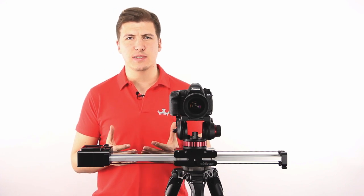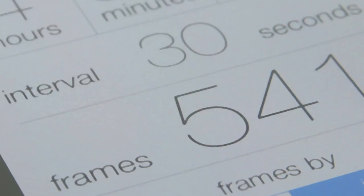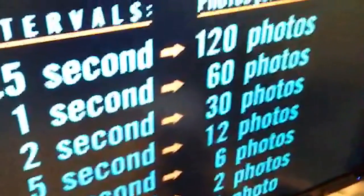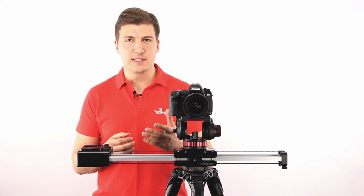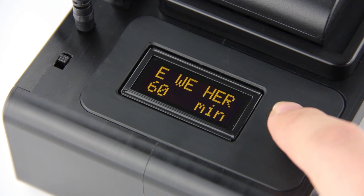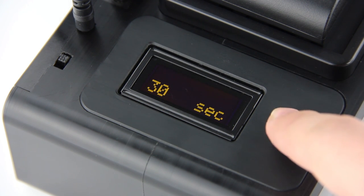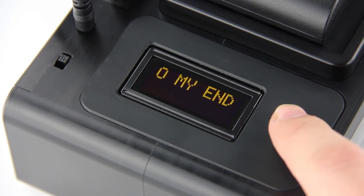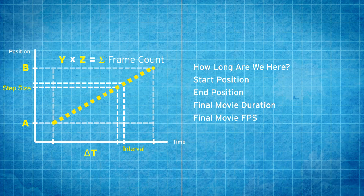We all know time-lapse setups are complicated. That's why you need time-lapse calculators and need to learn things like intervals, step sizes, and frame counts. Here is how Craft does it — it asks you very simple questions: How long are we here? How long do you want your final video to last? Where do I start? Where do I stop? From your answers, it calculates the rest of the complicated stuff for you and sets up itself.